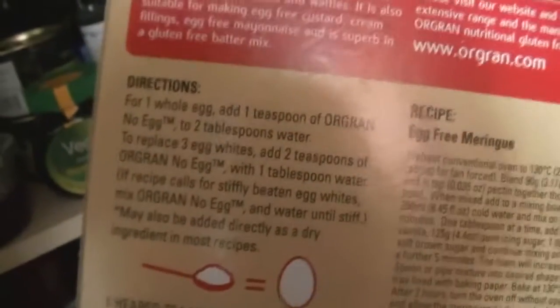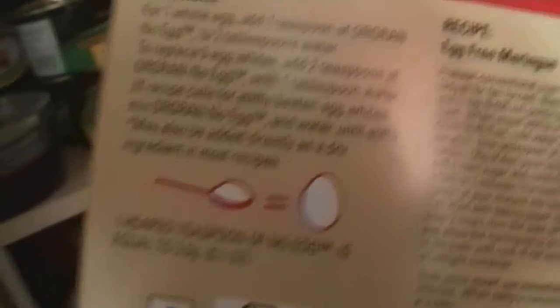Here's some egg replacer — you can get it in health shops or online. It's completely vegan and equals up to 66 eggs, so it's very cheap at only a couple of pounds. You can use it to make cakes, biscuits, meringues, Yorkshire puddings — all that sort of thing. It's cheap, ethical, and no chickens are harmed.